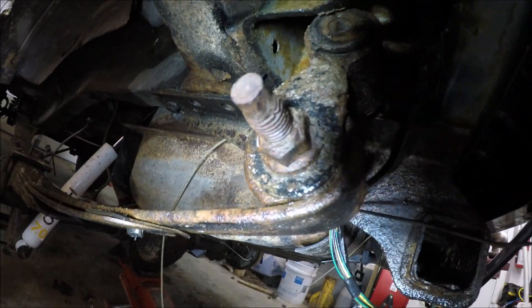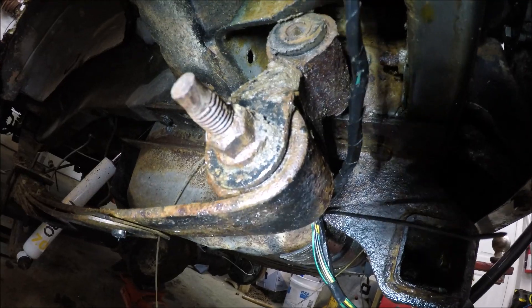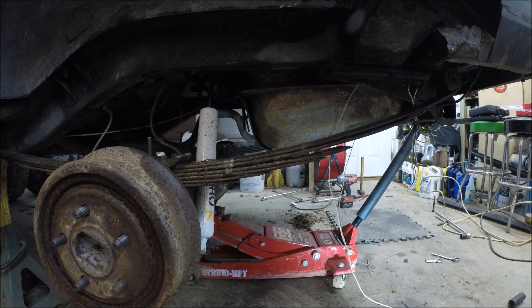Okay, so now we're going to remove the bolt that holds the leaf spring to the factory shackle — it's a 13/16, just like the top bolt. On these it'll probably be just a little bit easier because you've got enough room to get an impact in there.